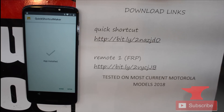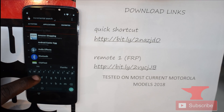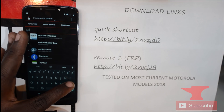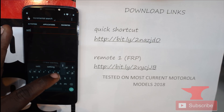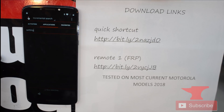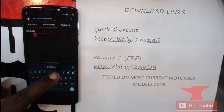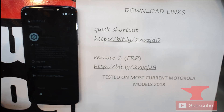Now we're going to type 'Settings' — type in 'SETTING' — in Quick Shortcut Maker. Note: I was using an old version of Quick Shortcut Maker which had issues, so I'll put a more updated app link in the description. Do not use the one shown in the video. Once it comes up, click Settings, then Try.